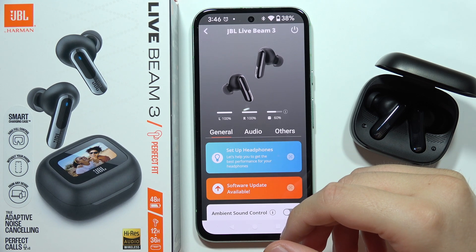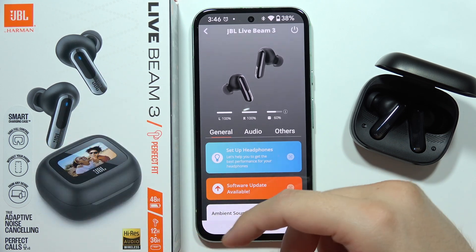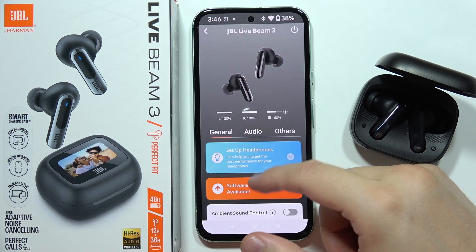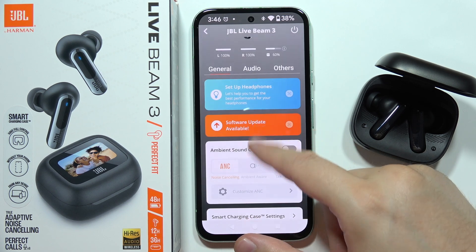If you are using a JBL Live Beam 3 and one of your earbuds is actually not working — let's say the left one is not working — you can try to perform this reset to fix this issue.